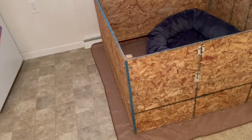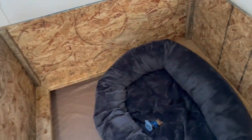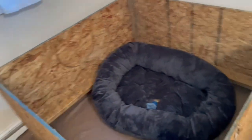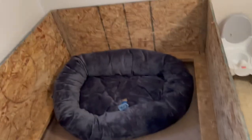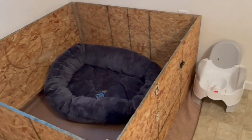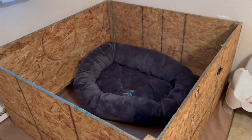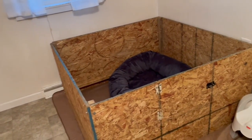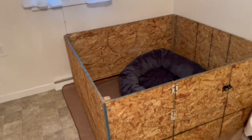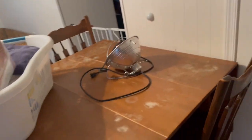We also have this whelping pad — I got that off Amazon, maybe 20 bucks. I have two of them so I can wash them, and they do a really good job at soaking up pee. I also got her this new bed so she can be extra comfortable. Once puppies are here, I'll put that outside the box so she can have a break and some of her own time. I set this up about two weeks before her due date so she can get comfortable in it.